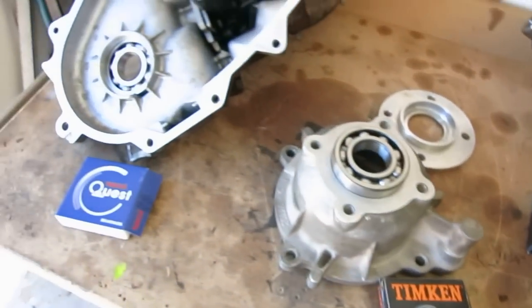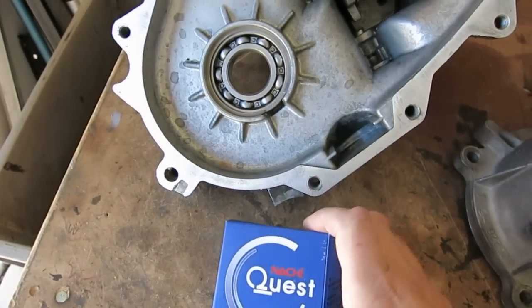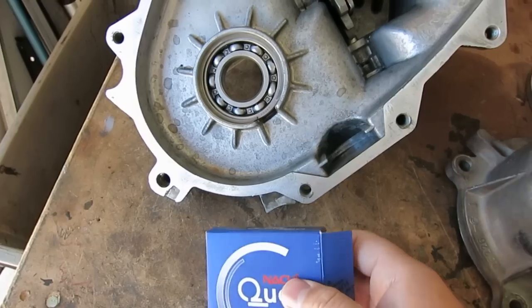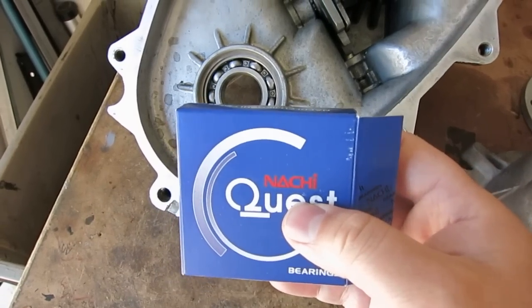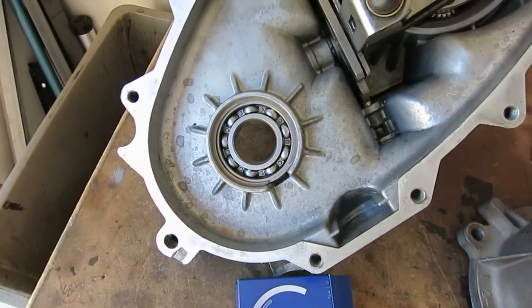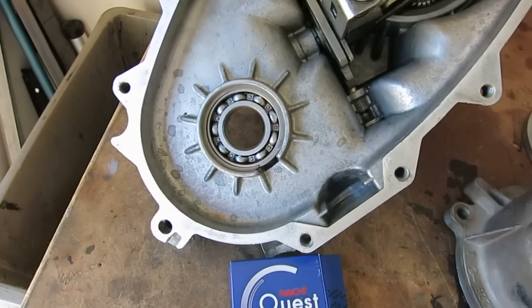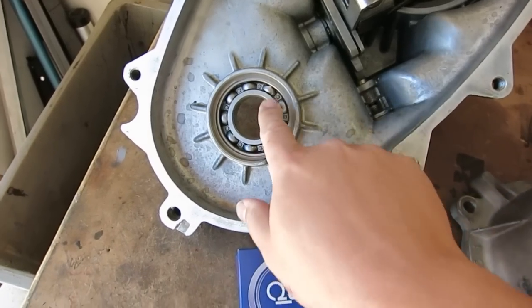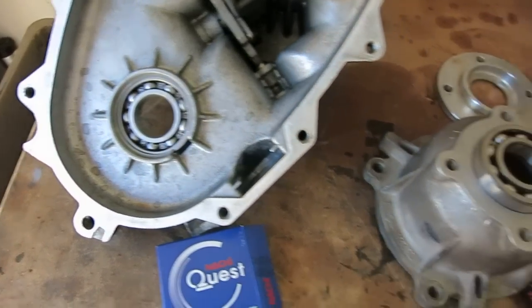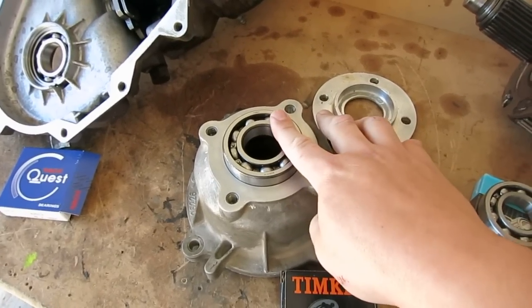I would have actually gotten the Mopar authentic part if I was not in a hurry, but my transfer case rebuild kit came with notchy bearings, which are fine — they're made in Japan, and the manufacturer and distributor are the same. But this particular rebuild kit only came with one, and my 242HD needs two of this larger bearing. So I had to pick one up locally, and the first place I went was AutoZone, and it was the junky Timken one.